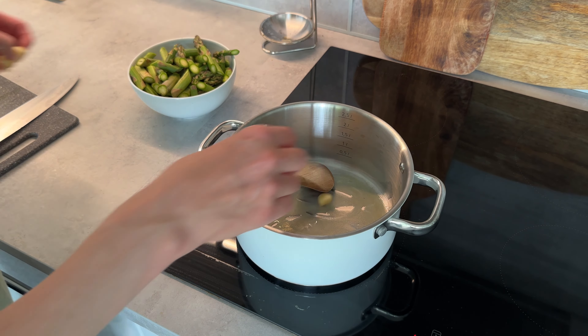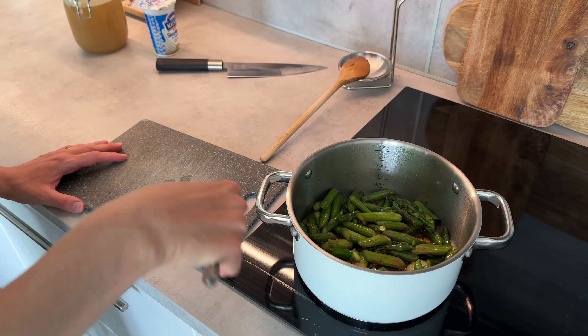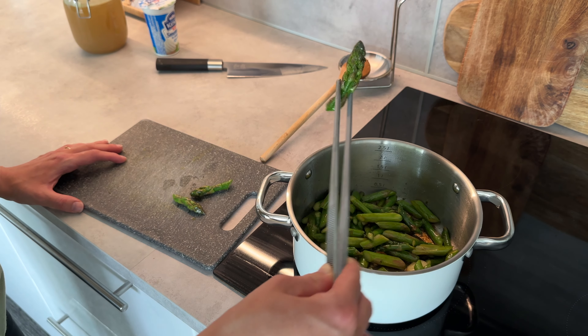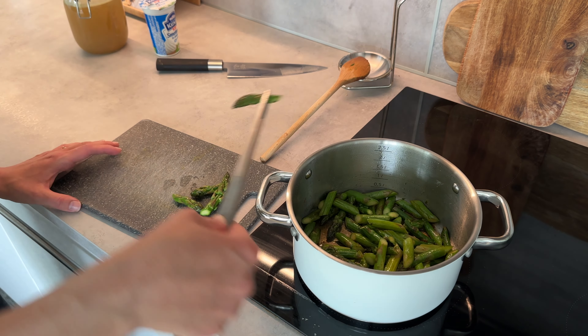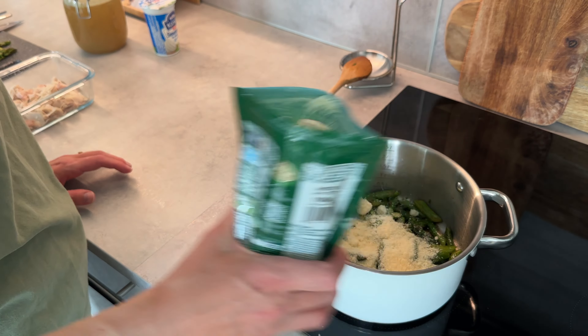Whenever I get fresh garlic — one or two heads — I clean them up, take the skins off, and put them in the freezer, which keeps them forever. Next I'm getting my chicken broth ready, and once the asparagus is sautéed I'll pick a couple of the nicer tips to save as a garnish for later.